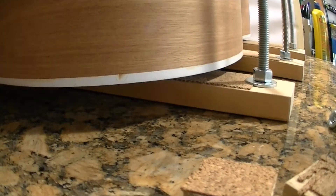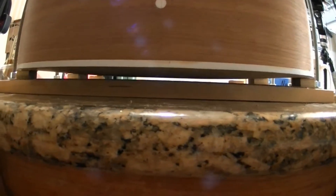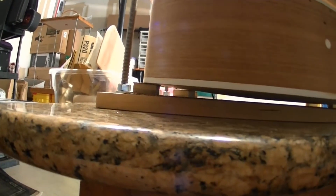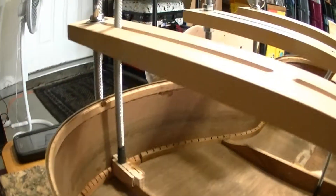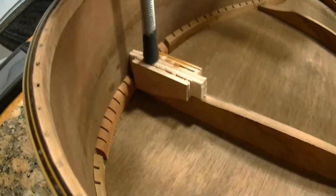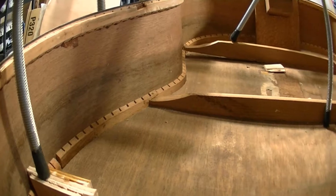Now we've got to finagle it into that little space there. I've gotten the first set of spacer blocks in. You can see how I'm able to allow that back to be moved into the shape that it wants to be in, with the brace pressed all the way down. This is a shaped clamping caul, and it fits the slope of the brace like you see right there.